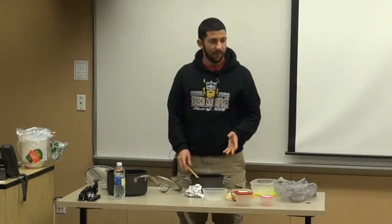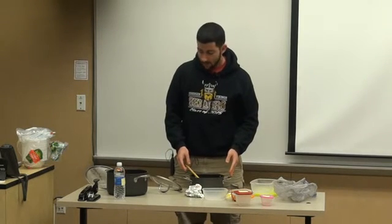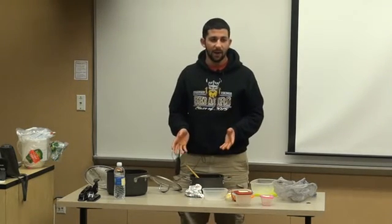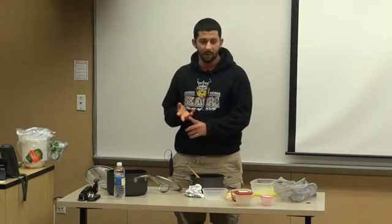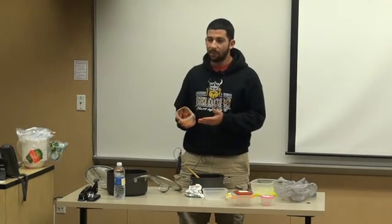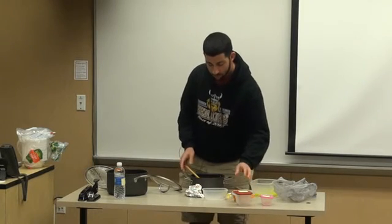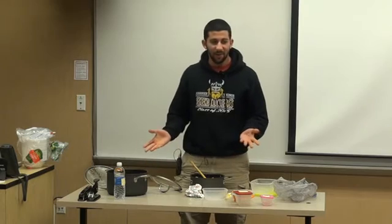So what I showed you today were the ingredients and the steps. The variations were: you don't have to use stew meat — you could use chicken, pork, any kind of meat. Another variation is you don't need to use tomato paste; you can use diced bell peppers or diced tomatoes. I hope you guys enjoy some of my mom's red rice.